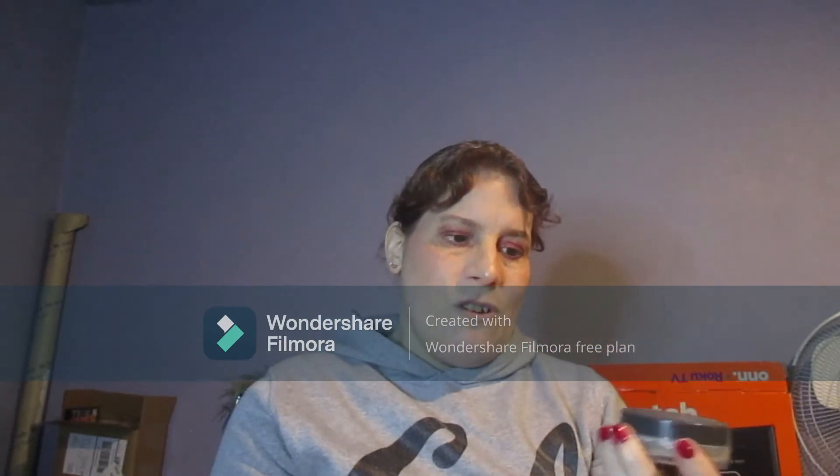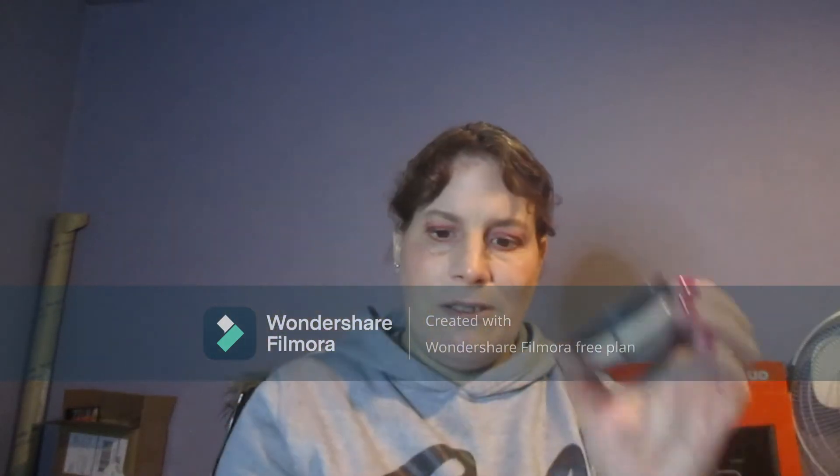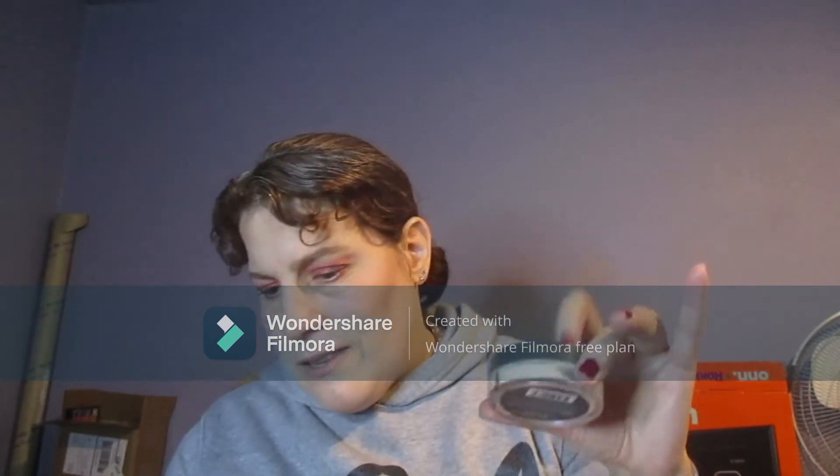I'm trying to use this one one day, this one the next day, and then this one the day after, so it rotates through all three of them. That's the progress on this one.